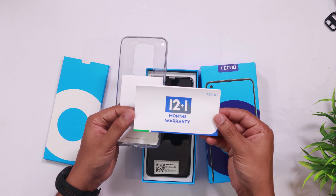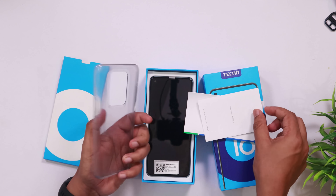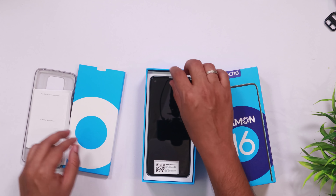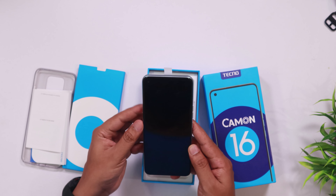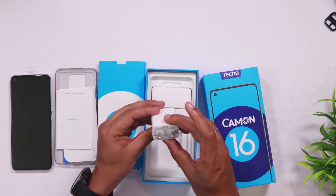This box is white in color and has a transparent back cover. You can find a quality back cover and a warranty card inside. This box will include more warranty documentation. It is a great card and it is safe. Inside the box, you'll find a charging adapter.